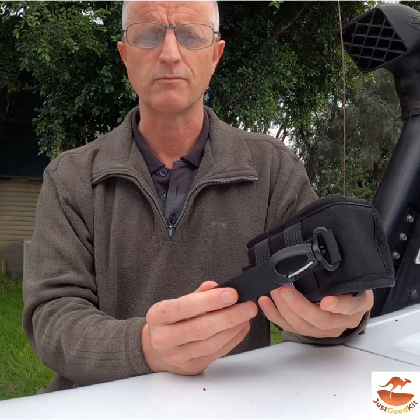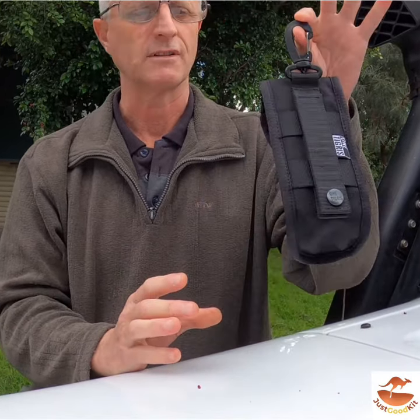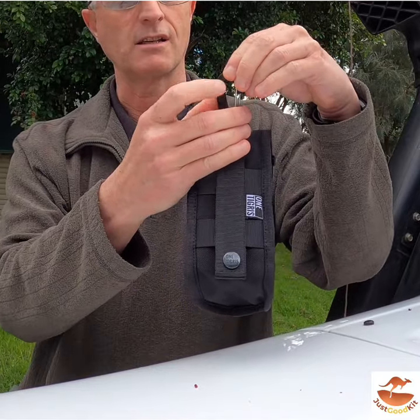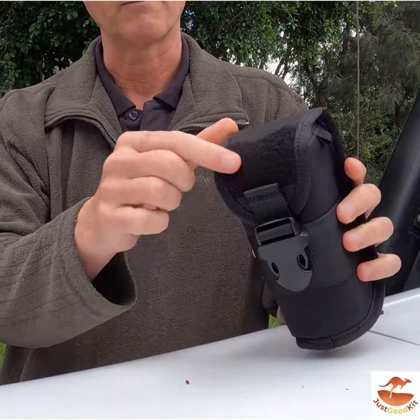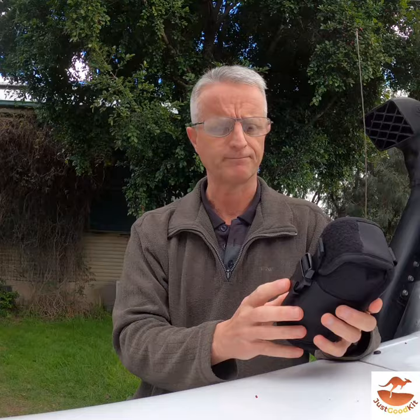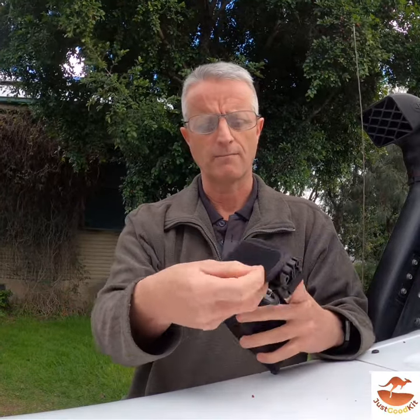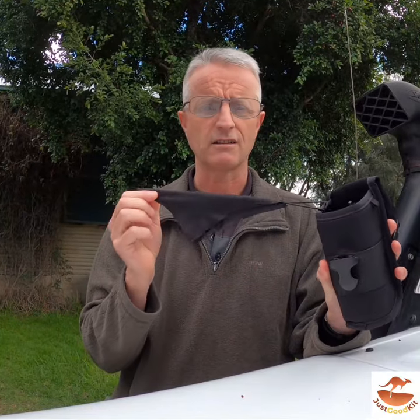The MOLLE system allows it to go on any sort of vest, belt, or bag. It's got a hook that you can dangle it from, a spring-closed clasp, and it's got some Velcro on the top where you can put a badge or something like that.